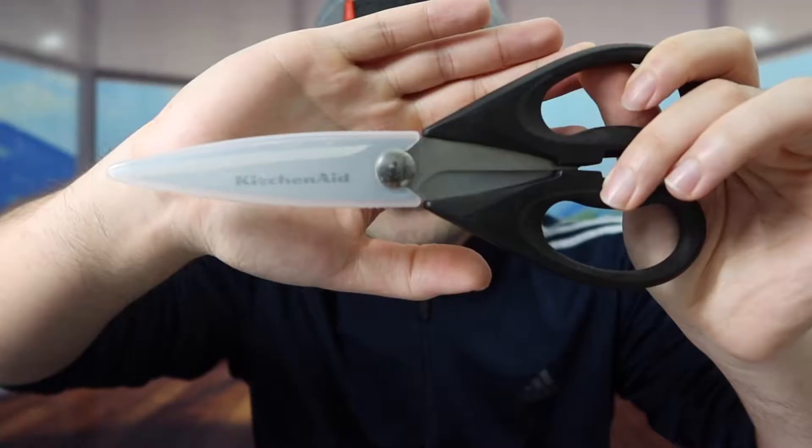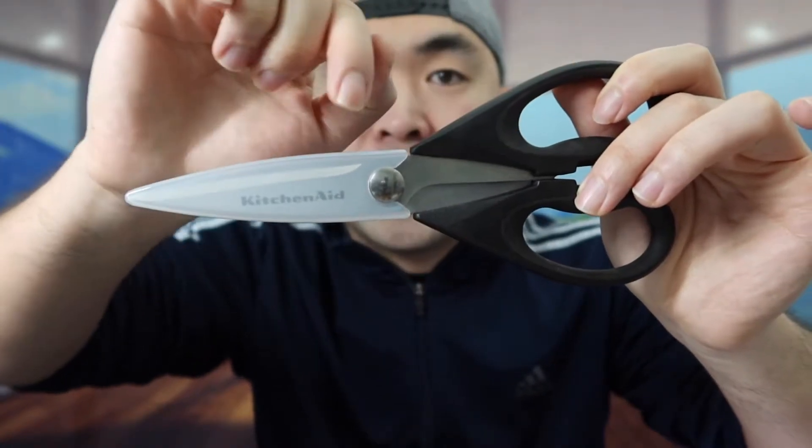Hey T-Squad, welcome back to my episode of Is It Worth It? For today's episode, we got this cool item here, and basically what this is is an all-purpose shear. If you see the one that we got right here, it's a brand called KitchenAid.